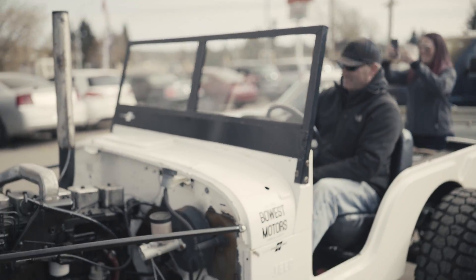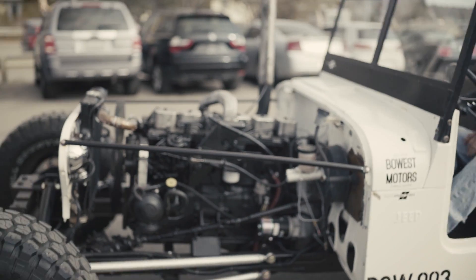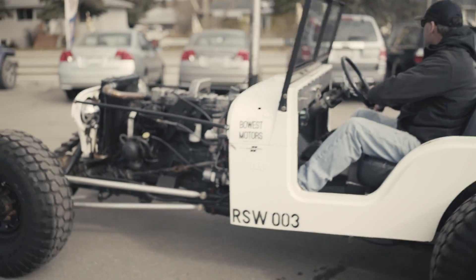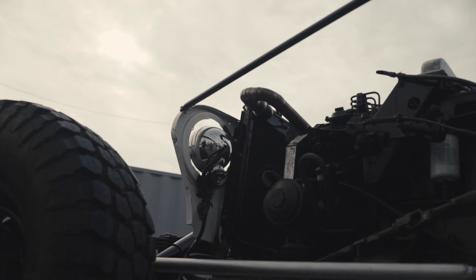He just said he'd like a diesel. We didn't tell him what we were going to do — we just decided there's only one diesel, and that's a Cummins diesel. It's the only way to go with a Jeep. It needs to have something big and loud with lots of torque.